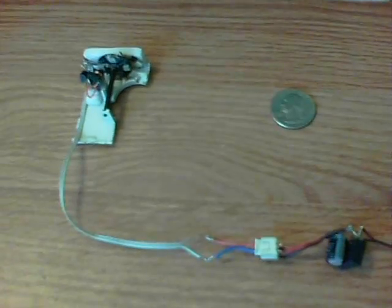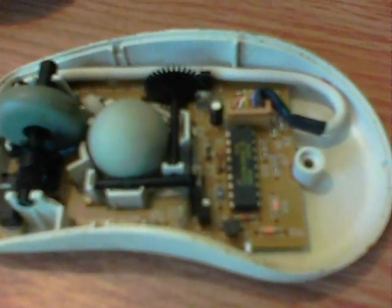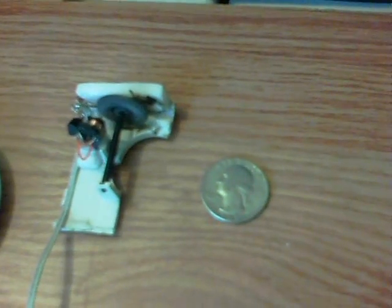Here's the smallest pulse motor I've ever made — it's the wheel and partial insides of a Microsoft mouse. You can see how I've created it; I've started it up at about four volts and you can see it running. There's a USA quarter just to show size.